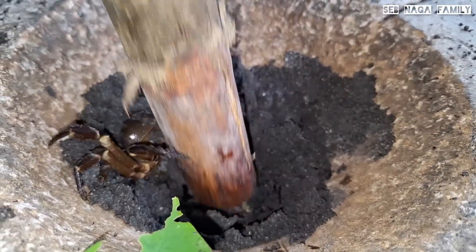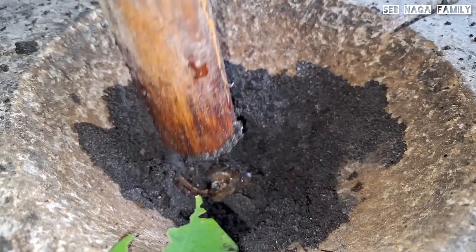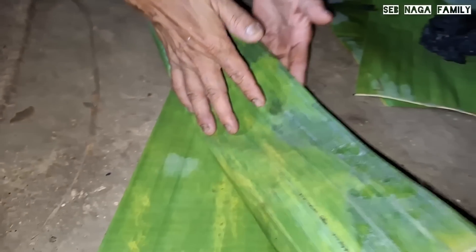This is a fermented group of black sesame seeds. Hi guys, once again welcome back to the channel. I have seen that this is a fermented group of sesame seeds. You can add some black crab and sesame seeds.